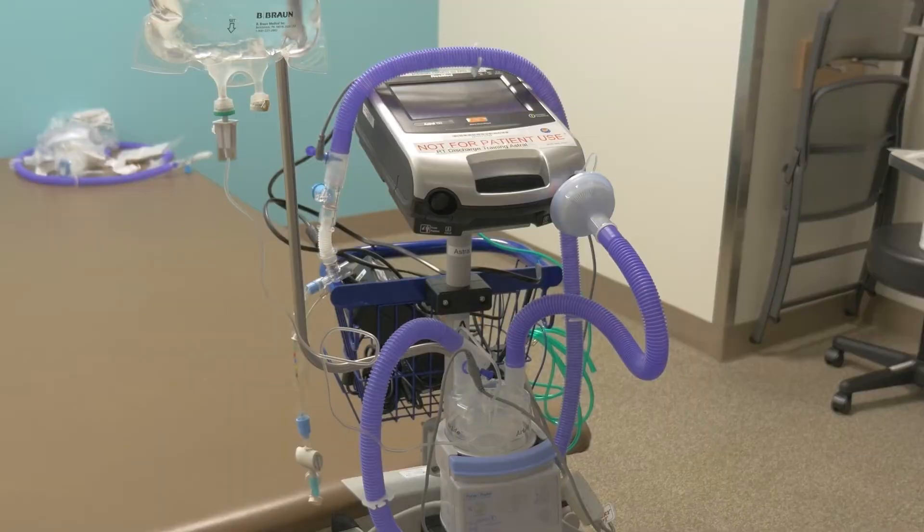If your child uses a home ventilator to help them breathe, you'll have monthly responsibilities to keep the equipment clean and safe. Every ventilator needs to have its circuit changed on a regular basis. Your doctor and home care medical equipment supply company will tell you how often to do this.